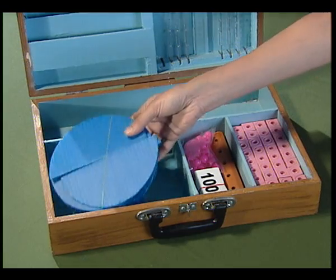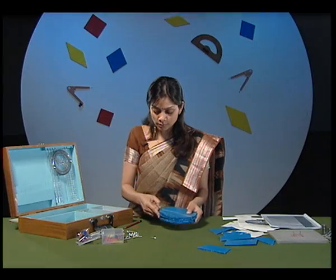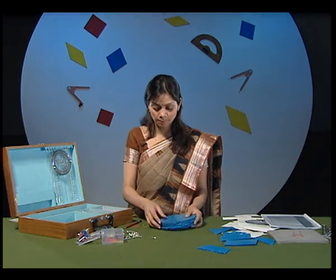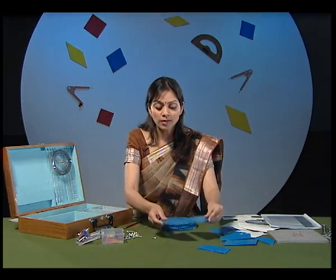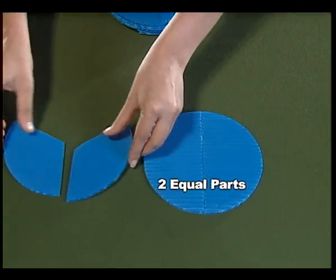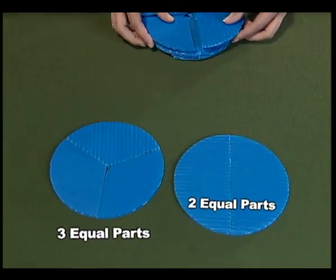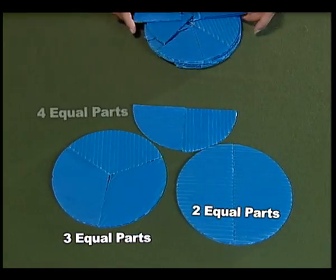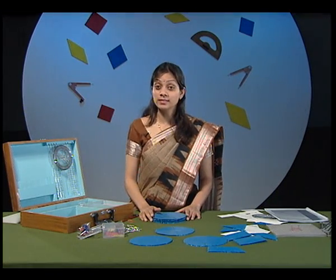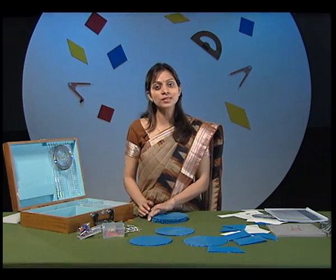These are cutouts of circles. Each circle is cut out into equal parts. These cutouts will be used for activities related to area of circles and fractions. Like this circle is cut into two equal parts, this circle is cut into three equal parts, and yet another circle is cut into four equal parts. In the kit box, we have 6, 8, 12 and 16 circle cutouts. We will explore them later on.